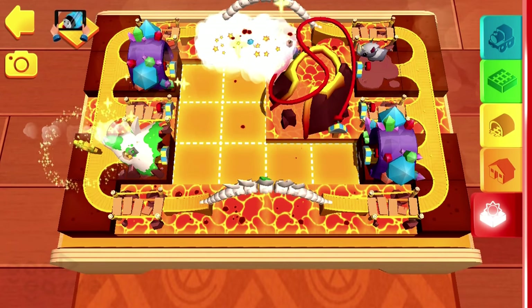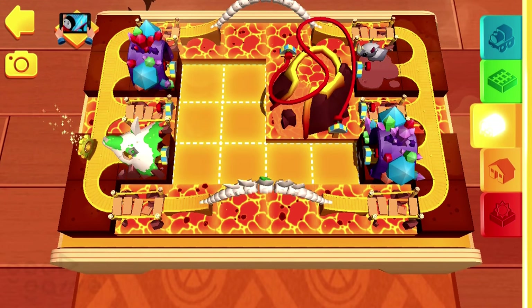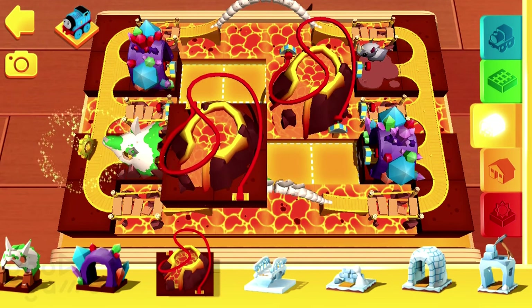Look over there — a golden gear! You'll need to build your tracks to the gear so your engines can reach it.